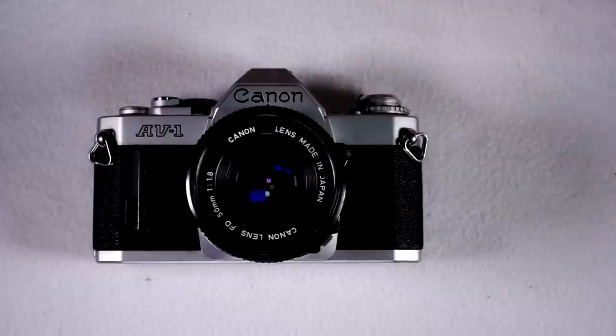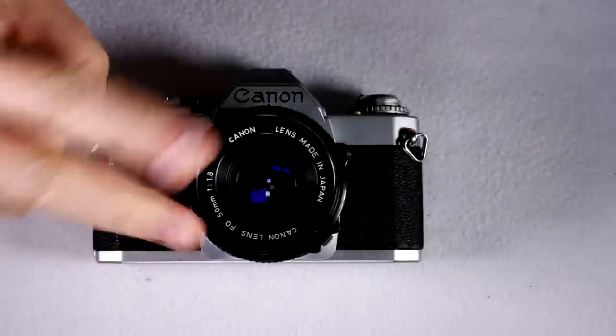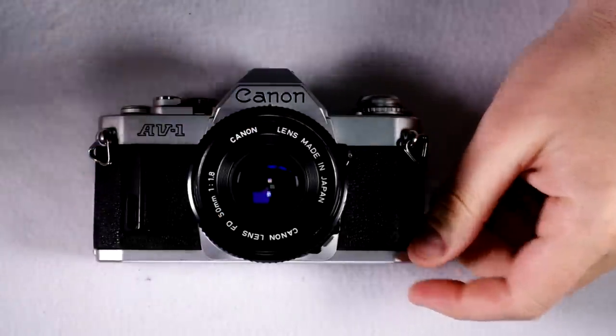Hello everybody, and welcome to this, my first of two videos on the Canon AV1.